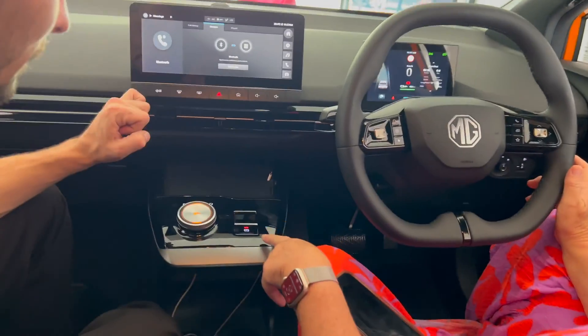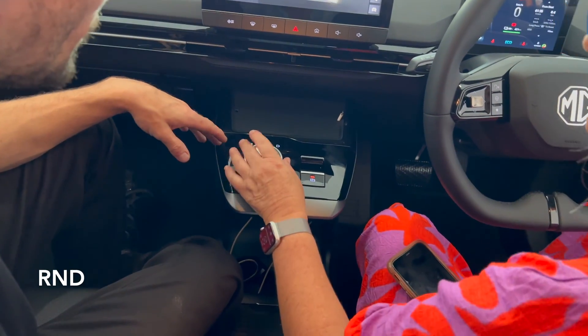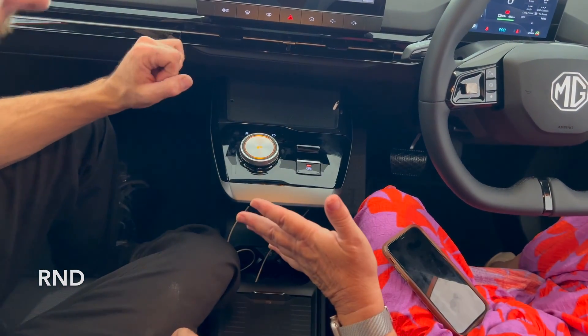Park, brake, handbrake. And this is reverse, neutral, drive.